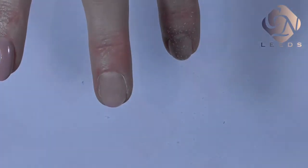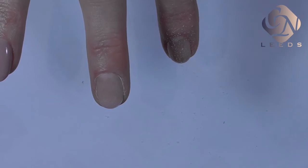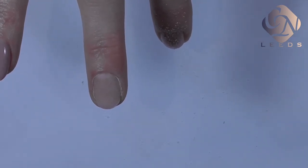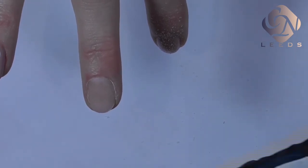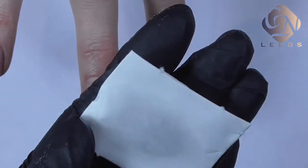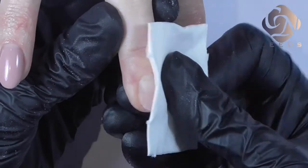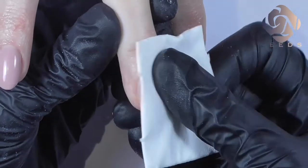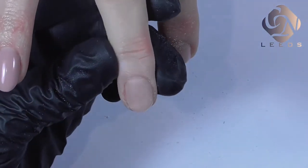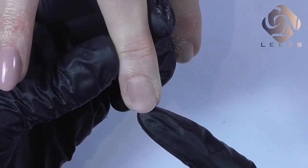The next step is to use a preparation liquid called spray prep. The spray prep has many functions: it dehydrates the nail, it has antifungal and antibacterial solution, and also changes the pH balance of the nail to make it perfect for the gel application. I spray it on the nail, wipe several times, and wipe off any grease. Make sure you reach to the corners to clean any remaining dust. The spray prep needs to dry to a chalky finish.